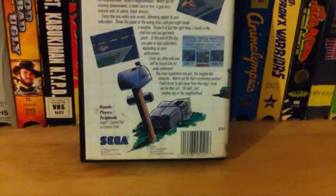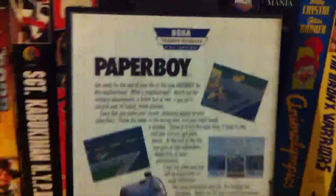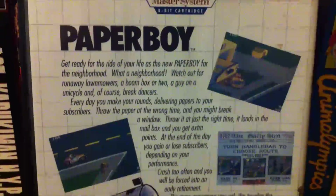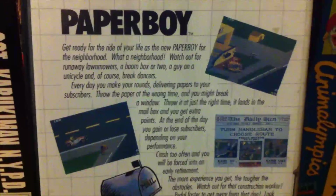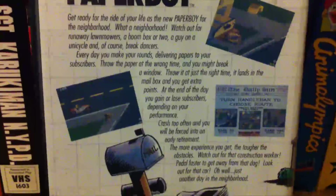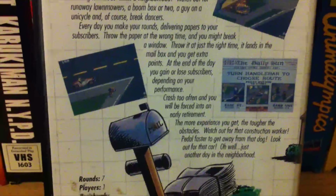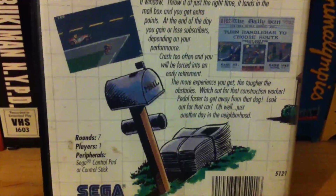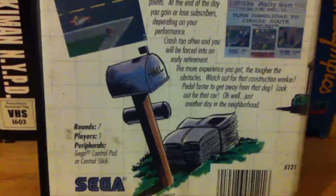The box art for this game is actually much more interesting than the average Sega Master System game. It's still got that graph paper thing going on, but it's got more actual artwork on it. The screenshots are tilted to the side, because it's crazy. It's an edgy game about delivering newspapers.